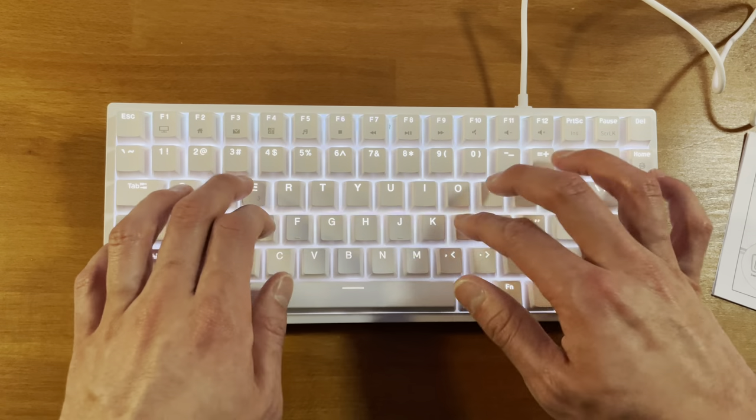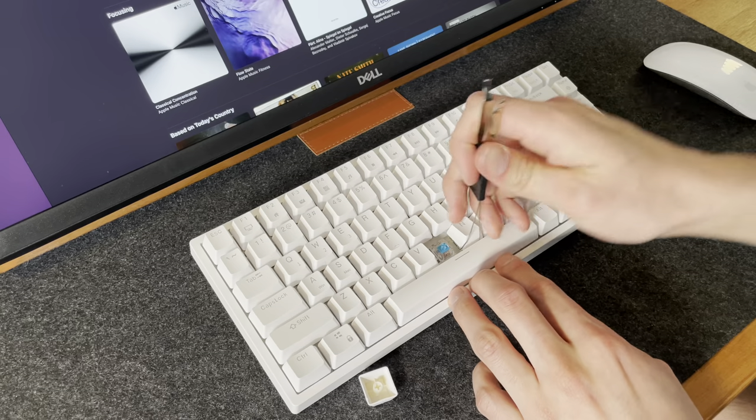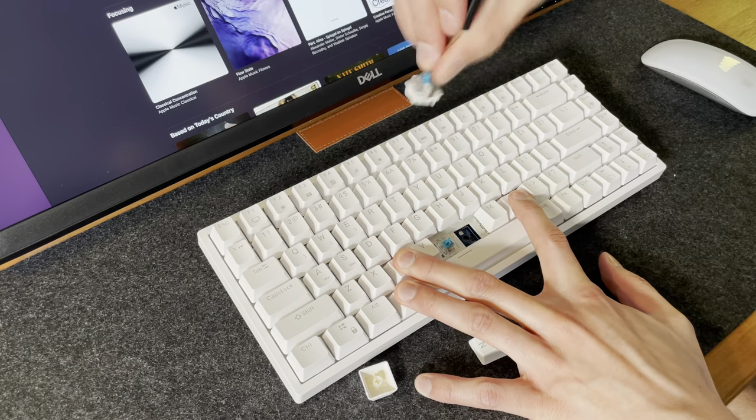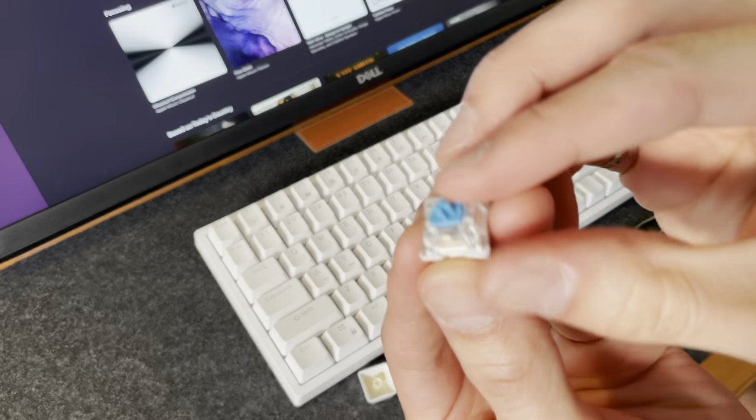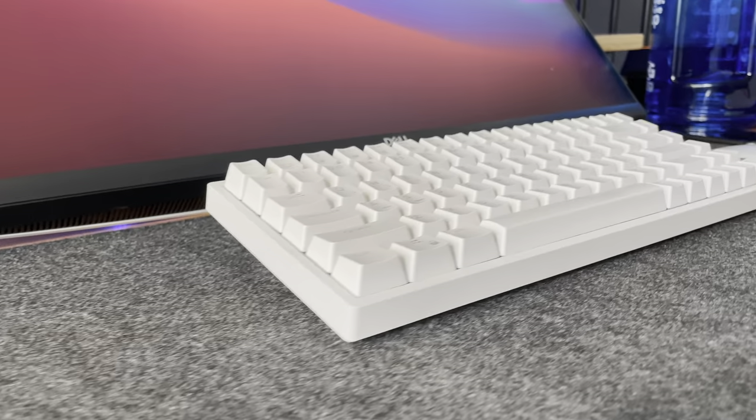I personally use this for work, so I prefer to keep it on a less distracting color setting. The keyboard has hot swappable switches, and it comes with tactile blue switches along with the accessories to help you remove the keys and switches.